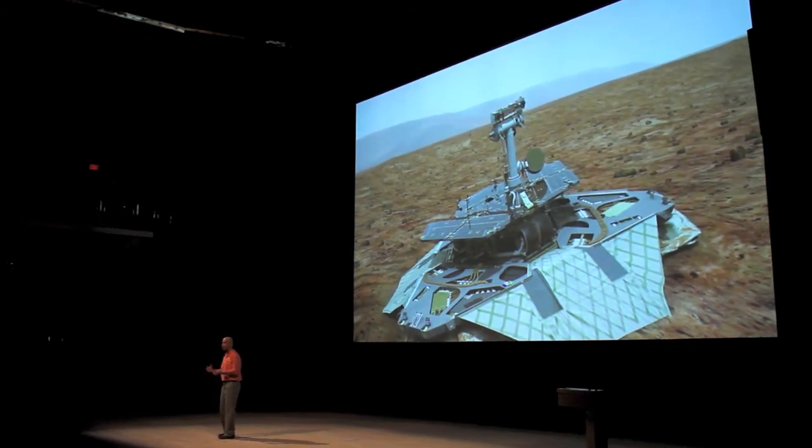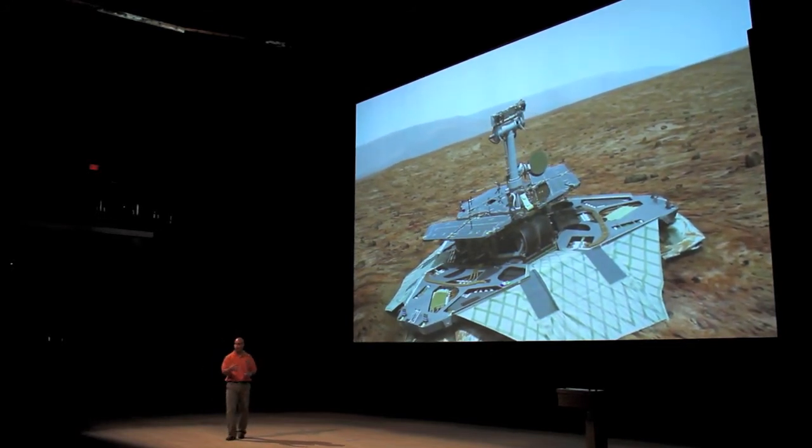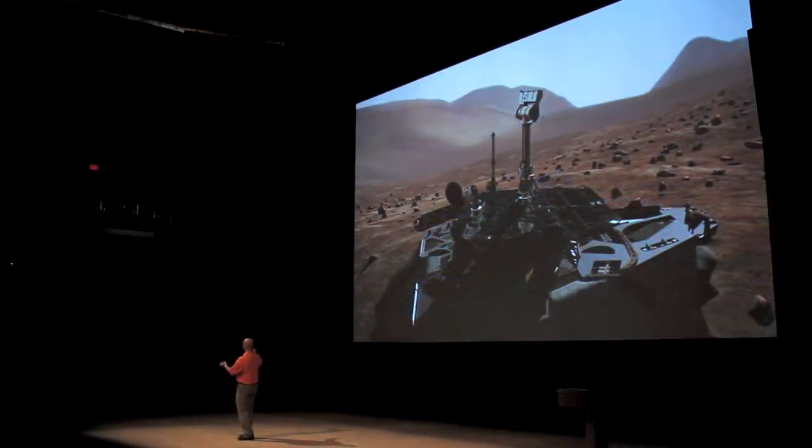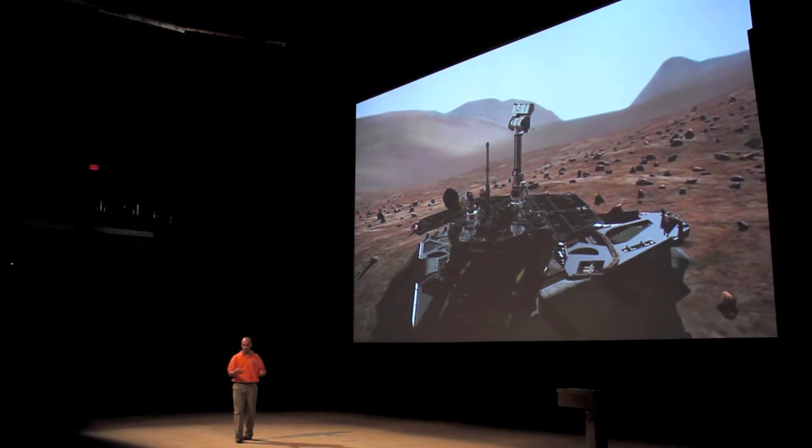Once you land on a planet — another planetary body — what is the first thing you want to do? You want to look around and see what's going on. So we take an image. We're going to look around: what's around us? We're going to take an image. And then you're going to see the sun set on Mars.